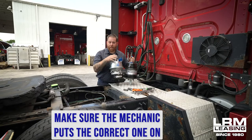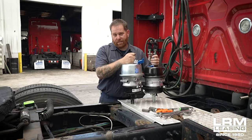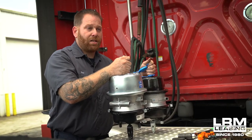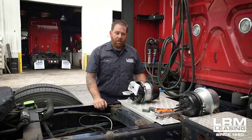Make sure you pay attention that the mechanic, whoever installs it, puts the correct one on your truck. Because if you have two different ones, DOT will get you and you'll get a ticket — it's mismatched brake foundation parts. So make sure that you guys have the right brake chambers and make sure that your mechanic, whoever's installing it, puts the right one on your truck.